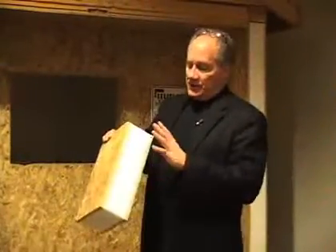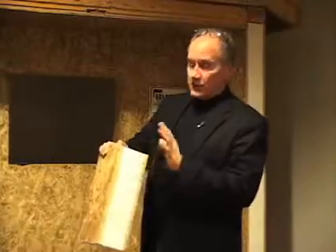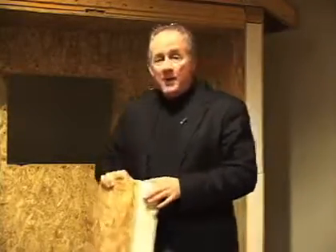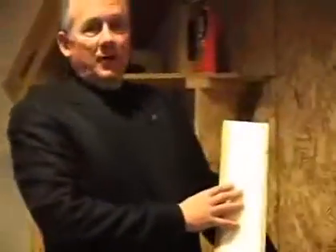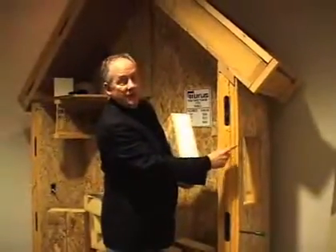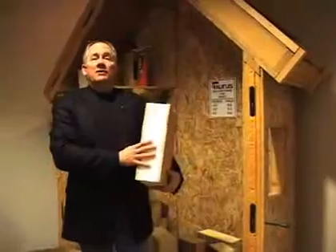90% of the homes built with SIPs — structural insulating panels — use this core material: expanded polystyrene. It's a good product, but conversely, this is a great product. This will outperform 12 inches of fiberglass, and this will outperform this. This has almost twice the R-value of this material. This is what we use on smart wood.